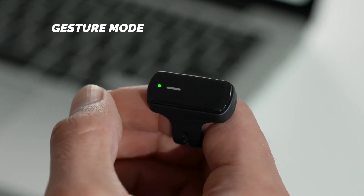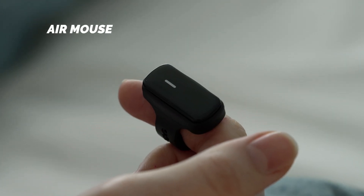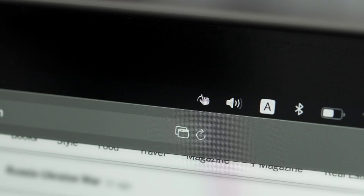With Vansi, just tap twice to quickly switch between gesture and mouse modes. Just check the display icon to check which mode you're using.